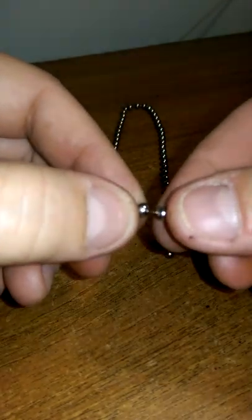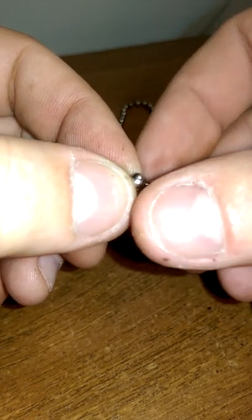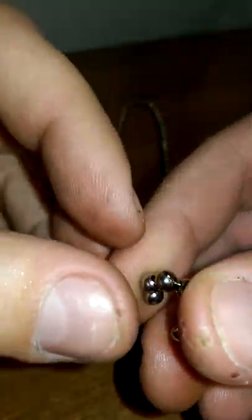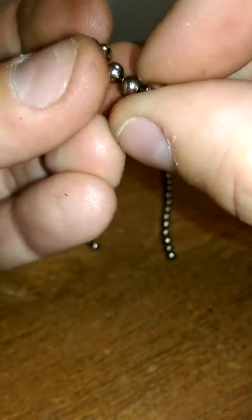We don't need any special tools, any special joiners. We just need to find how this ball separates. Push against it one way, and the other way. Just by bending the cord.